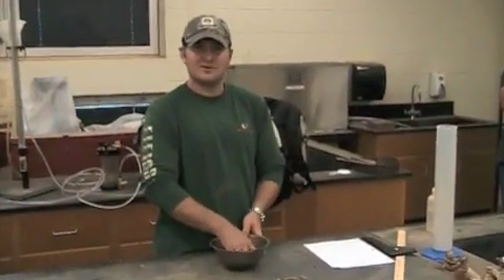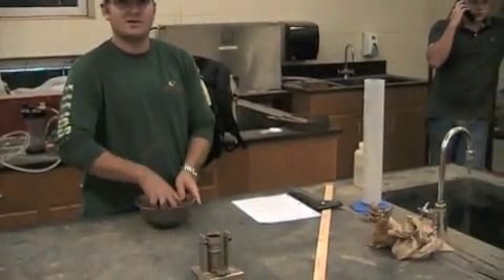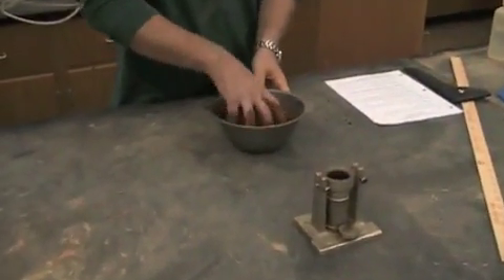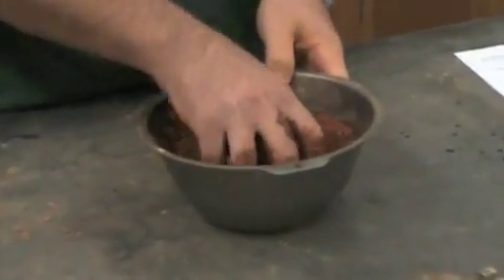We took a sample of 500 grams of clay and added 75 milliliters of water. We're mixing the clay and water right now, and that's going to create 15% water content.